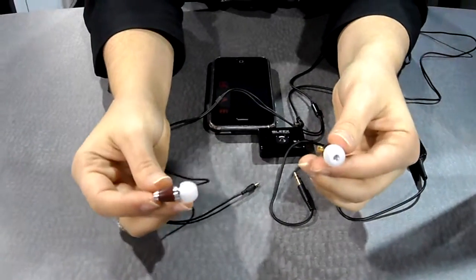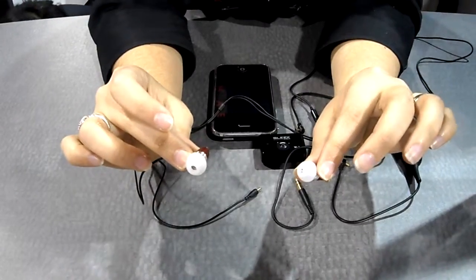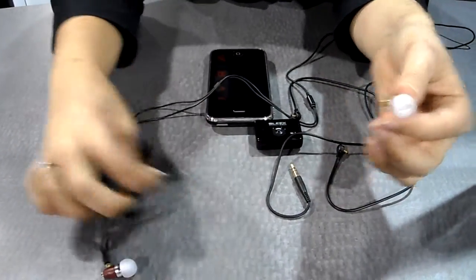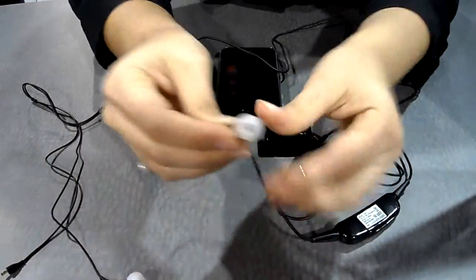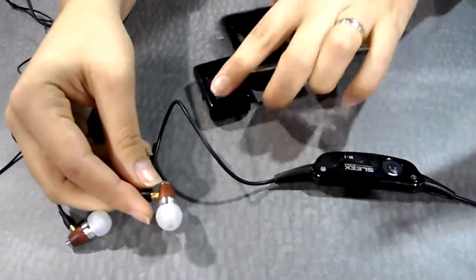This is our SA1 model, called wireless hybrid, which means it can go wireless and back with our detachable cable. We can detach it from the cable and attach it to our wireless system here, like this, and then here is the receiver on your iPod.